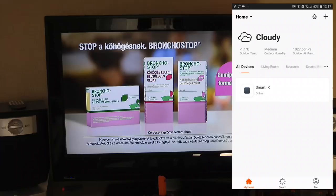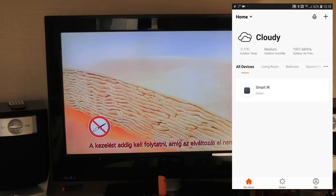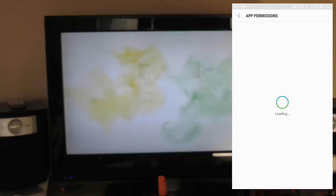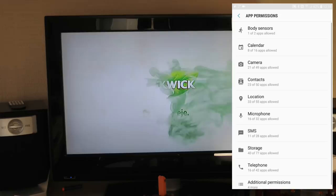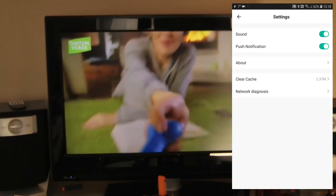There are a few options in the app itself to control devices using voice commands - there is a microphone icon on the top right. Clicking it says 'please enable microphone permissions in the settings app list', which is strange because in my app settings the microphone permission for Tuya Smart is already enabled. In the settings under 'me', sounds and push notifications are enabled, but I'm not sure why the in-app voice control doesn't work.